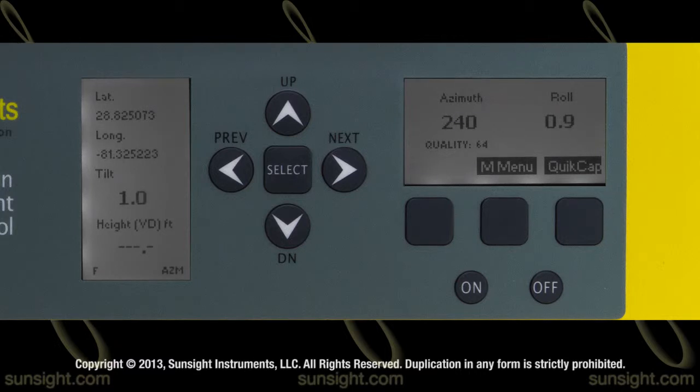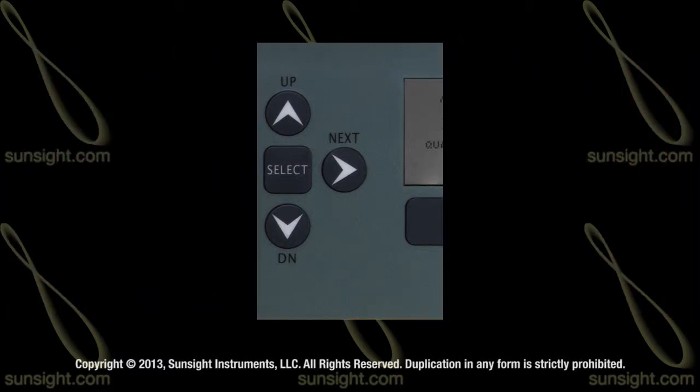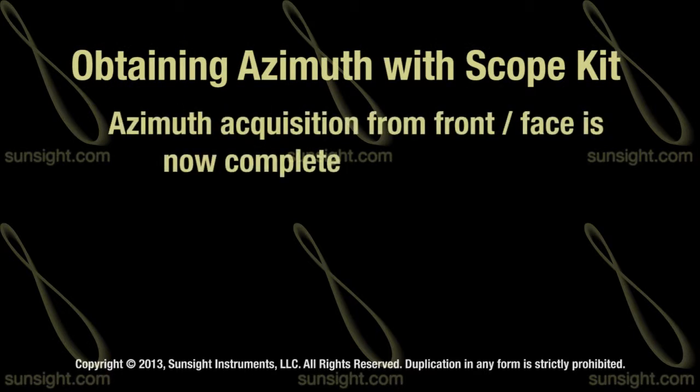Verify the antenna position through the viewfinder, ensuring that the antenna is vertically centered or head-on and the reticle is aligned with the lower edge of the antenna. Note the AZM value displayed on the AAT — this is the azimuth of the antenna being measured. That completes the azimuth acquisition process using the scope kit from the front or face of the antenna.